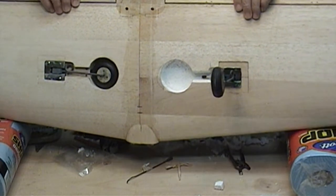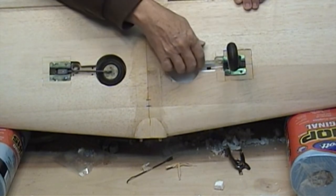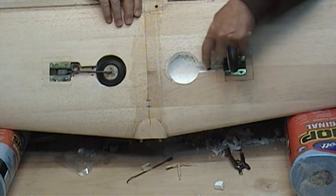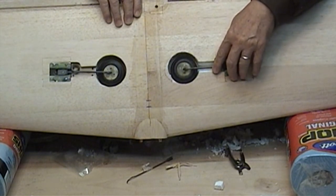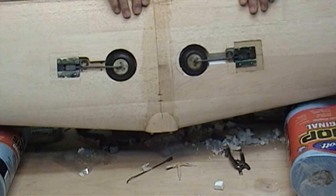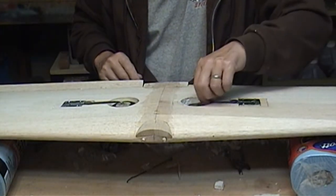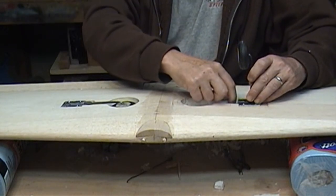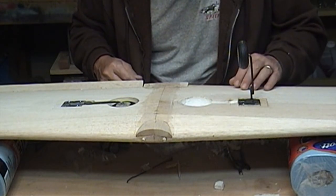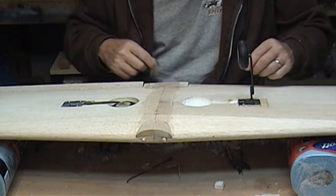There it is. The wheel well is pretty much ground out - it's not quite to the upper skin, but close. The wheel drops in there just right and they look fairly even. It's only a sport plane so it doesn't have to be perfect. Now if it was a scale model, I'd have just went ballistic - I would have gone right up a tree with it. But it's only a sport model, so no harm.